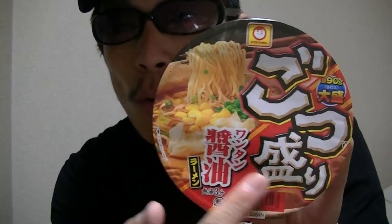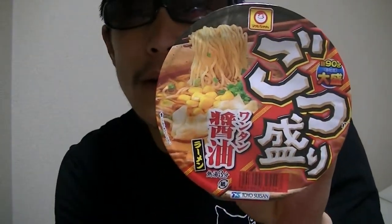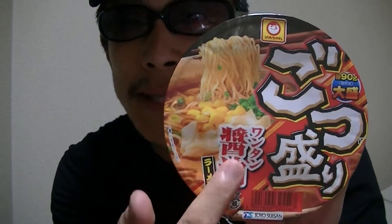Hi there. I'm Takehiko from Japan. Welcome to my YouTube channel. In this video, I'm gonna show you guys this Japanese instant ramen noodle cup — Gozu mobi. This is a wonton soy sauce flavor. Now I'll start cooking right away, so hold on a moment.